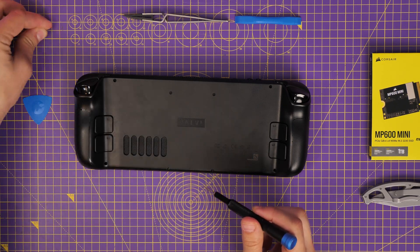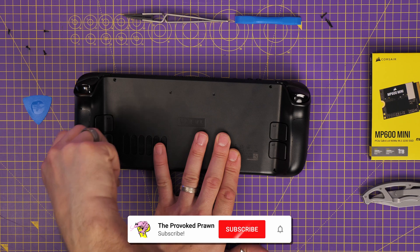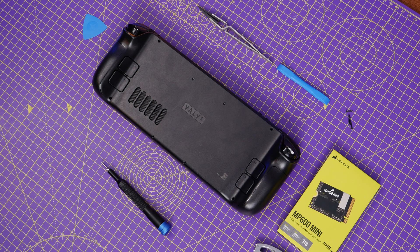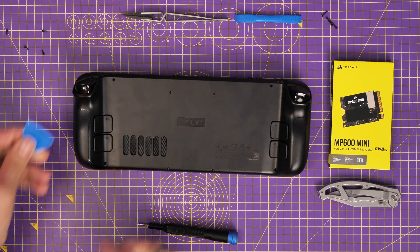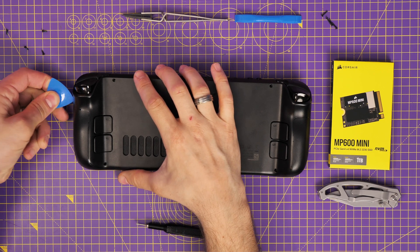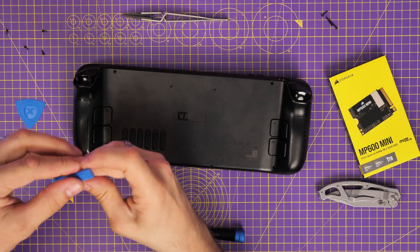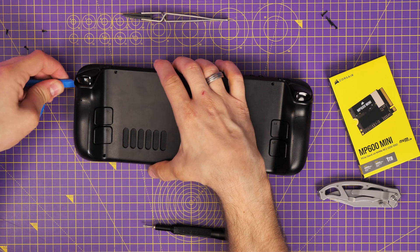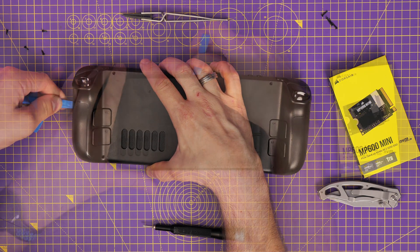The MP600 Mini is a drive that's designed to be the right size to fit perfectly in a Steam Deck. Corsair asked if I was interested in doing a video on this, and one of the problems with the Steam Deck is the size of the internal storage. You could buy a micro SD card, but having internal storage is faster and gives you more capacity — a 256 gigabyte internal drive fills up far too easily.